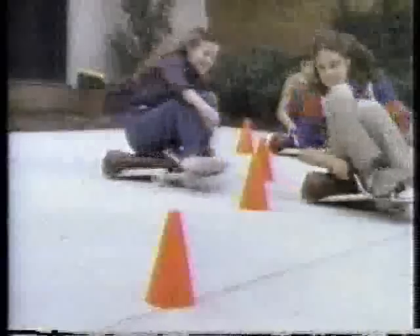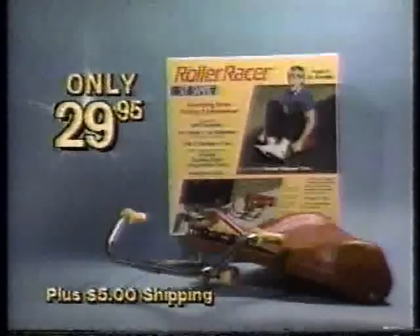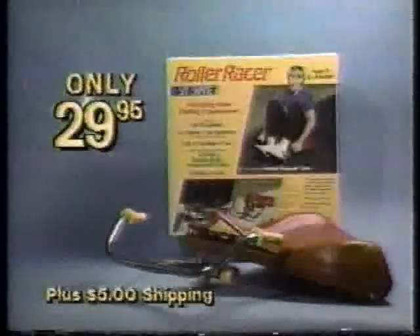The Roller Racer's patented power drive uses no motor and no battery. So how's it go? The Roller Racer's so much fun, it's used in amusement parks and carnivals around the world. My kids love them so much at Six Flags that we just had to get one for each of them. The Roller Racer's not another flimsy import, but a quality, American-made product backed by a 30-day money-back guarantee.